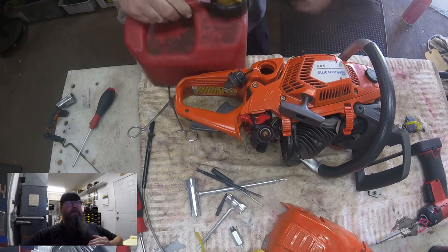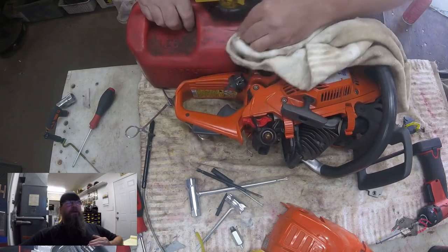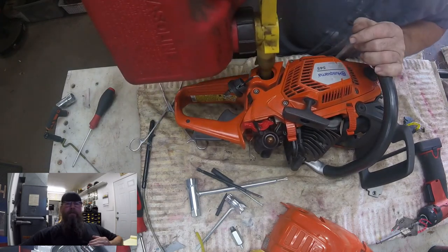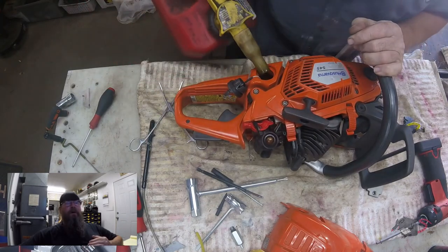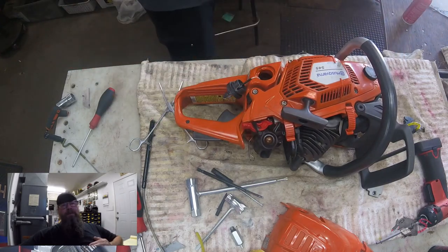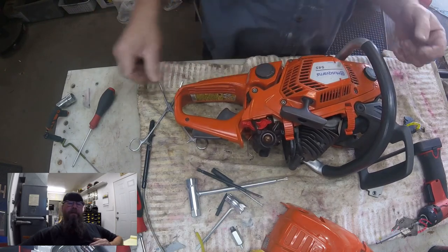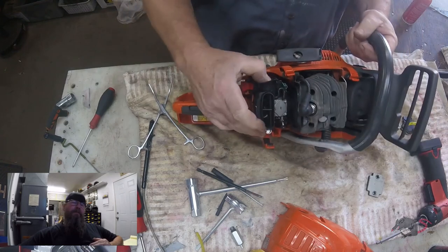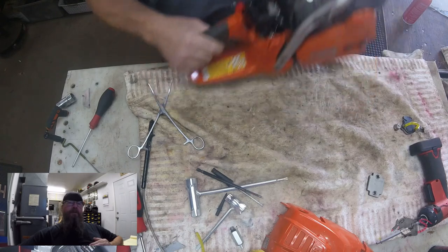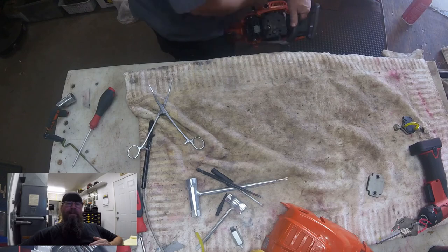This fuel can here — you can't really read it now, but it used to say 'Special Sauce — Not for Rental.' They were grabbing my fuel can off my bench and sending it out with rental saws, and then I wouldn't have a can for repair equipment. So when I wrote 'special sauce' on there, nobody knew what I had in the can and they left it alone. That worked for about a year and a half. That's all I've got for you on pressure and vacuum testing the Husqvarna 545. Thanks for watching — later!